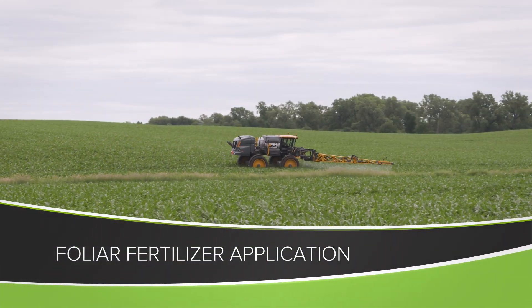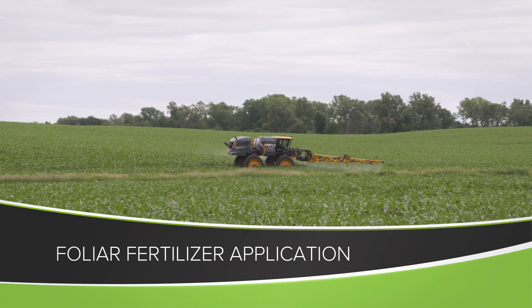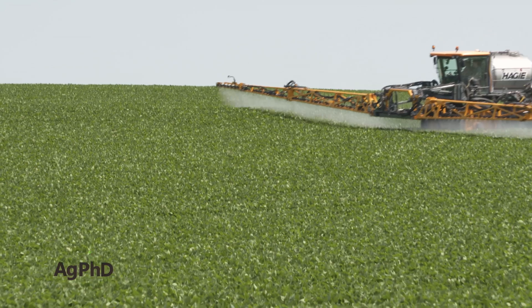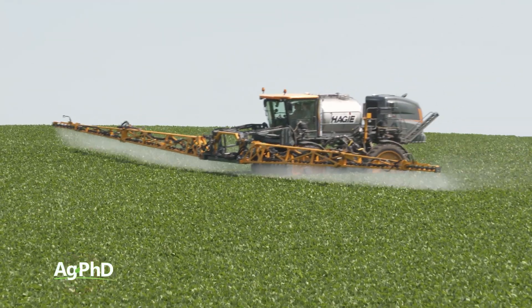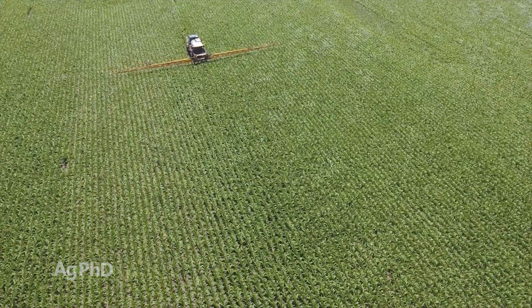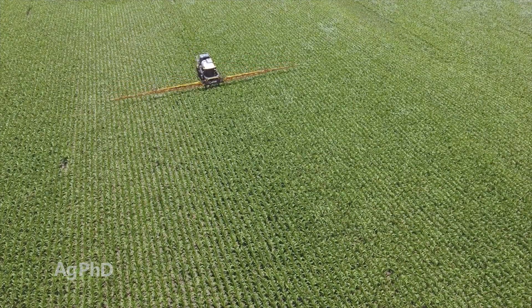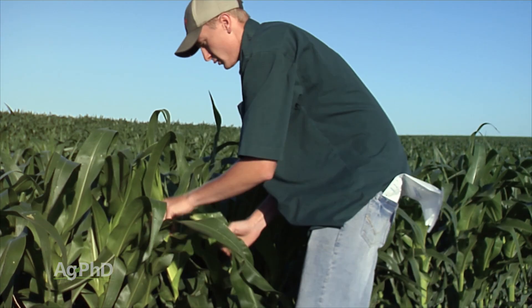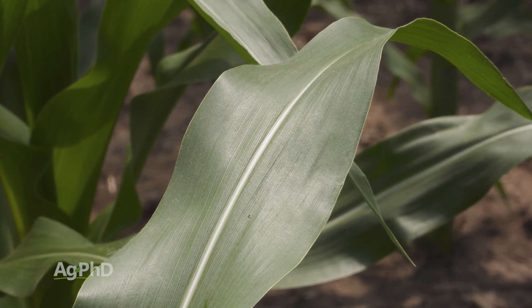Throughout the growing season on a wide variety of crops, Brian and I get a lot of questions about foliar fertilization. We wanted to tackle some of those today. The number one question is: what do I put on? How do I know what to put on? Do I just look at my soil test? Should I do plant tissue analysis? Should I look at how many total nutrients the plant is going to need?